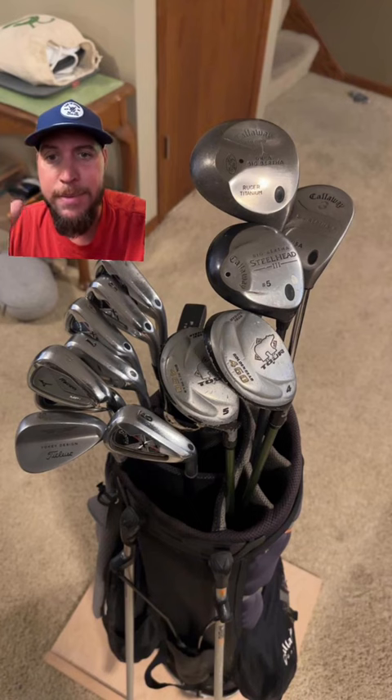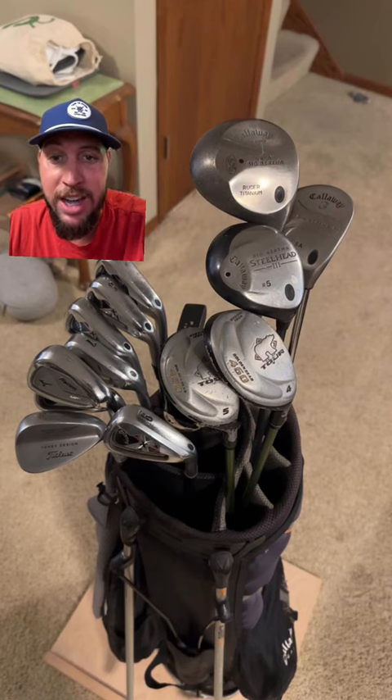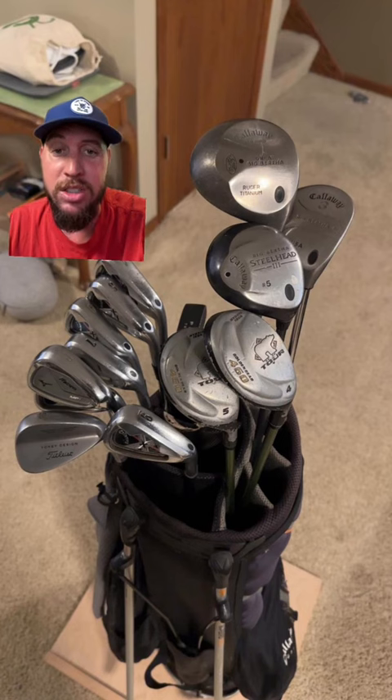For the most part I like the irons. Can't see the putter clearly — it looks like a blade; I'd probably go with a mallet since it's a little easier to hit. He's got one wedge, the Titleist. I would definitely add more wedges for better gapping.